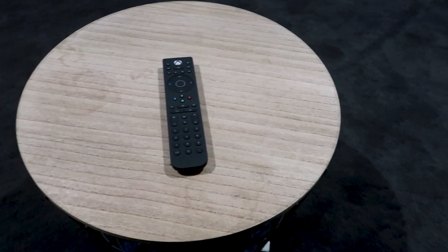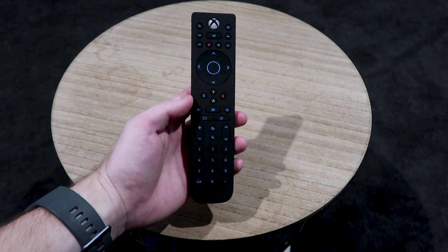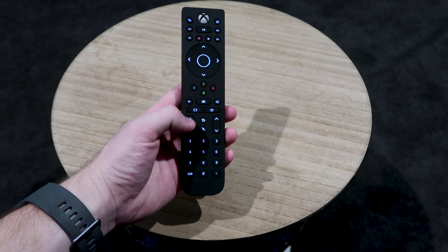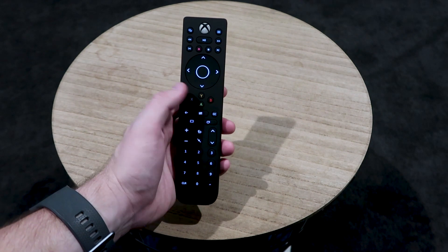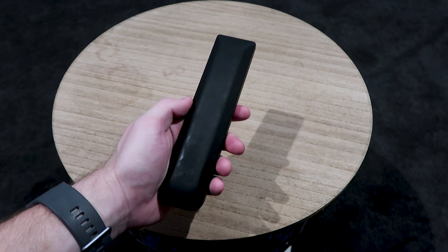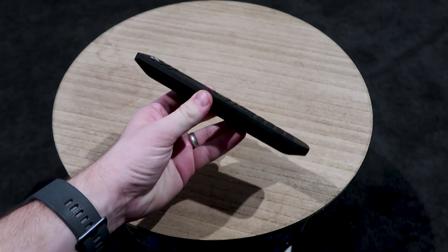Let's take a closer look at the remote. As previously shown, it lights up with movement, though it dims a bit too quickly for my liking. You can find a dedicated OneGuide button, a volume and channel rocker, as well as a dedicated subtitles button. These buttons alone are worth the upgrade over a normal Xbox controller, in my opinion. The back does get pretty greasy, but since it's on the back you're not really going to see that. Apart from that, it's amazing in hand and you've got your general remote buttons.